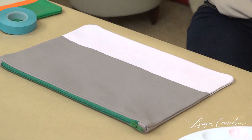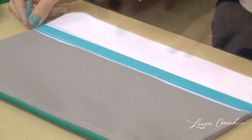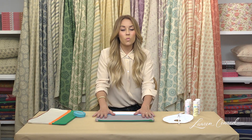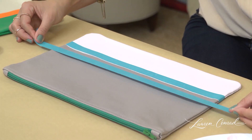Now you're going to take another strip of tape and line it up at the very top of this line. Then you're going to decide what size you want your next stripe to be — I'm going to do my second stripe a little thinner.